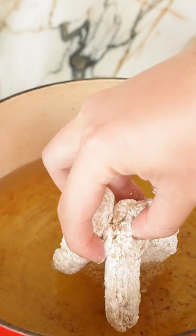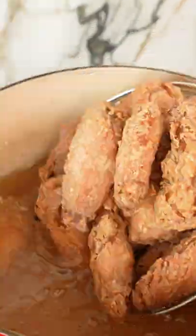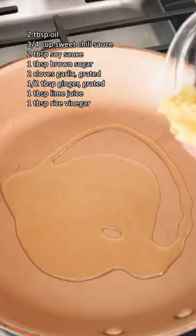Fry them for five to seven minutes at 350 and remove. Let the oil come back up to temperature, then we're gonna double fry them at 350 for another two to three minutes to get them super crispy.